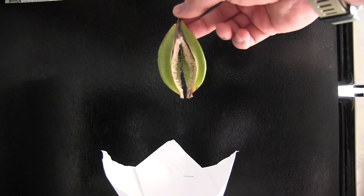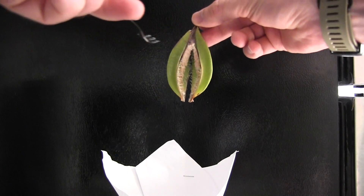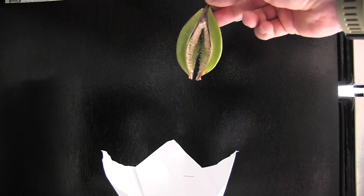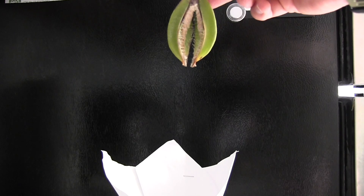If you might be wondering what orchid seed looks like, each seed is about the size of a speck of dust. As you can see there are millions of them in the pod. And so when you collect it, it's just going to look like a little pile of dust.